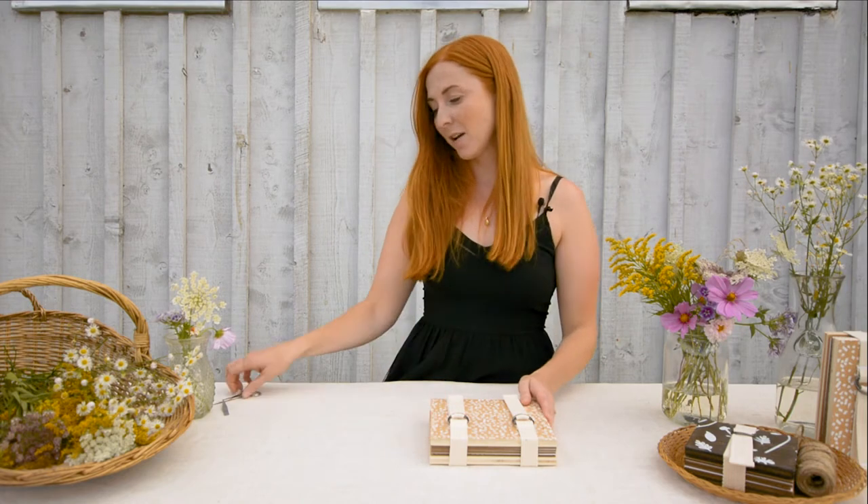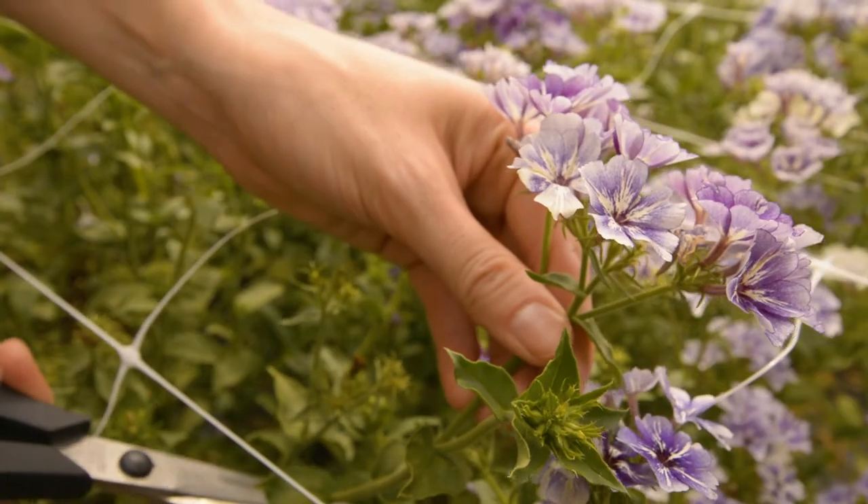Hi, I'm Tamara from Oak Living and today I'm going to show you how to press flowers using our flower pressing kits. You'll need a pair of scissors, a flower pressing kit, and some freshly picked flowers.